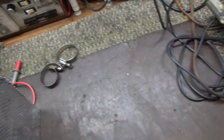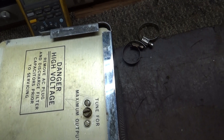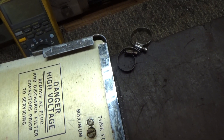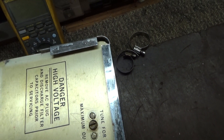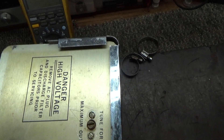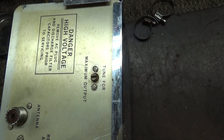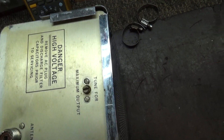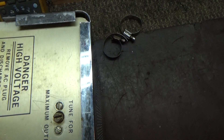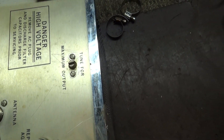On the back there it says 'tune for maximum' — that's the driver tune. That's the tune for between the output of the driver tubes going to the input of the output tubes. Put it on high and tune that for maximum, only on high.